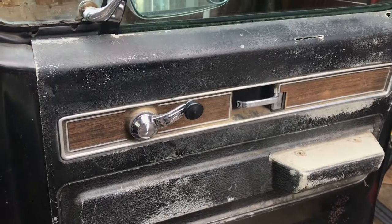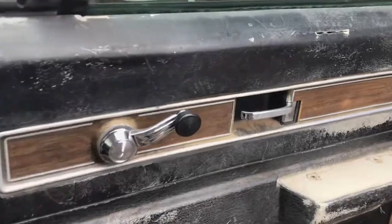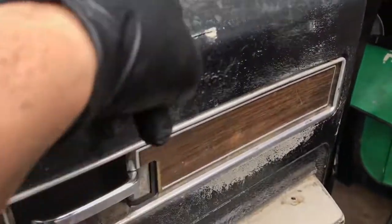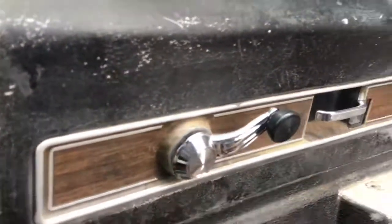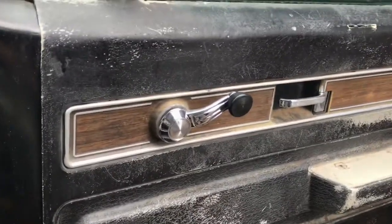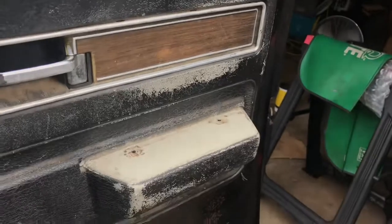Look at these door panels. I'm gonna want new ones. I thought about redoing them - they're like paper thin. I don't know if these are original; they look like fiberglass. Is that just sun damage? Is the sun that bad? I do like the wood grain, I want to keep that. Maybe keep them for now.